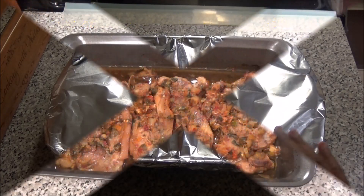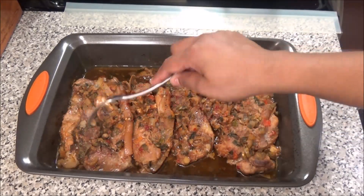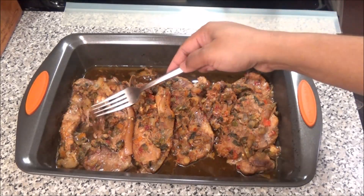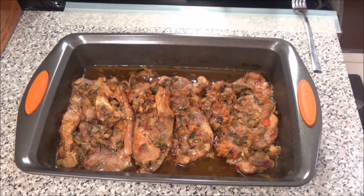After one hour, remove the foil. Look how tender this pork is — it's falling off the bone! I'm going to put on my broiler, let it heat up, and then pop this under the broiler just to give the pork a little color. If you didn't want to do that step you can omit it, but at this point the pork would be ready to serve.